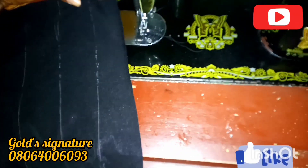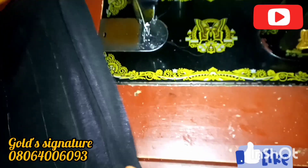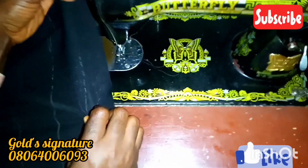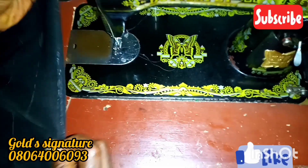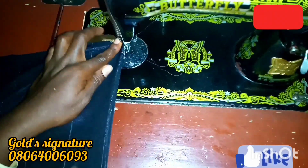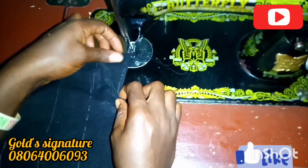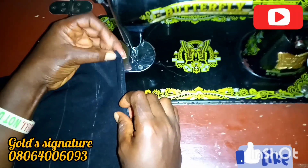On the machine, you turn it just like this, just like I'm doing it now. And you sew on the marked part — so on that marked part, that is where we are sewing that line so that everything will align.